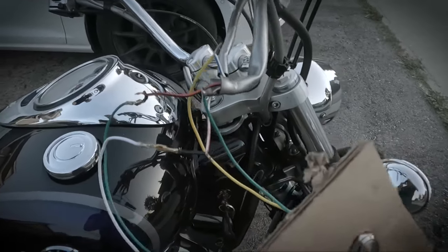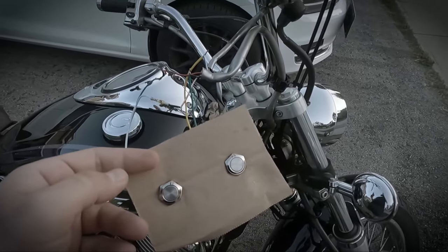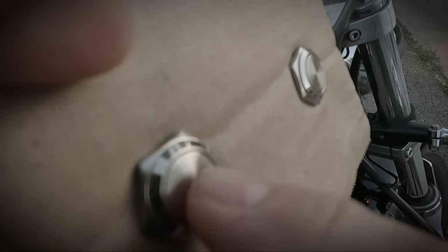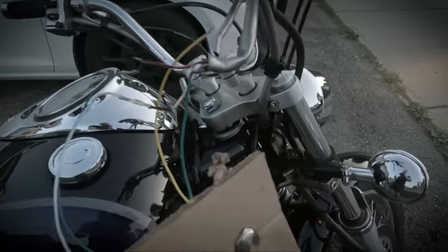With the sketchy test wiring done, let's see if we can start the bike. Ignition on, it's priming — it starts and it kills. Perfect, the buttons work. Now let's unhook this and start fishing out the cables to run them to the back.